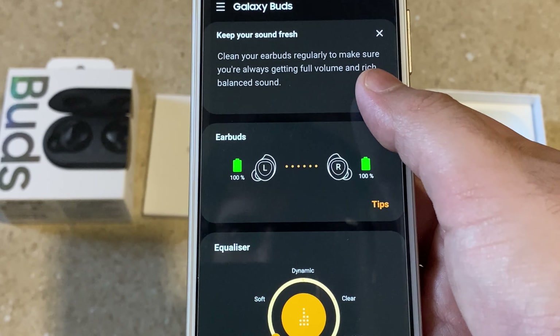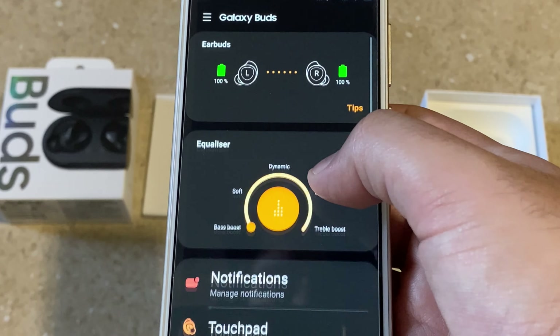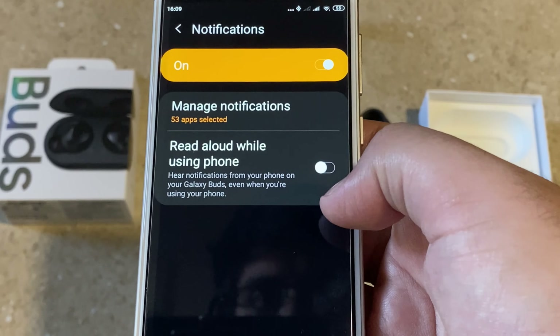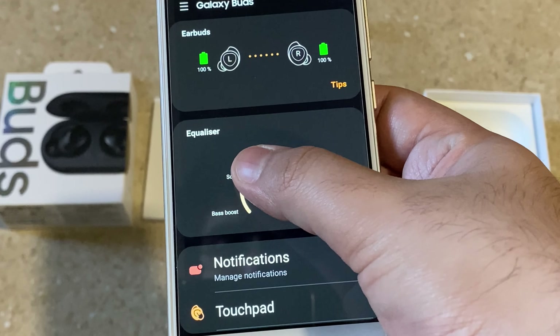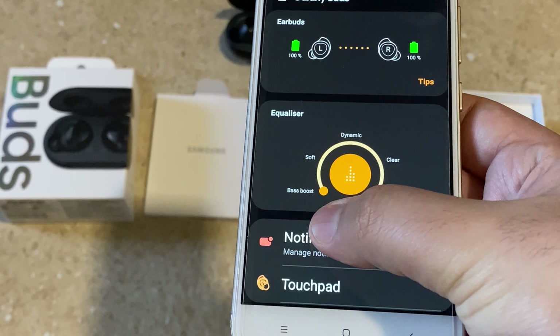The app also shows the individual battery level for each earbud, and you can toggle your notifications from there. By far the best equalizer setting for me is the dynamic mode — it gives a very punchy feel to the music you're listening to.